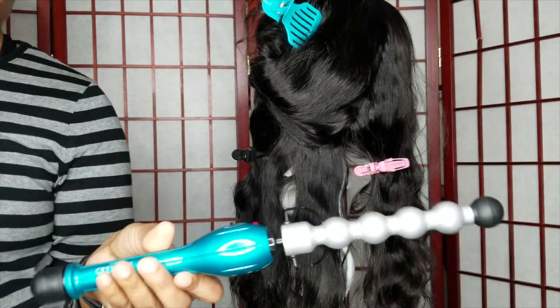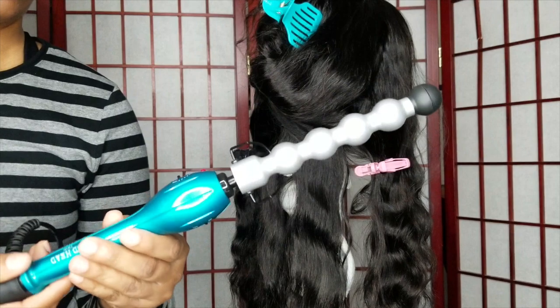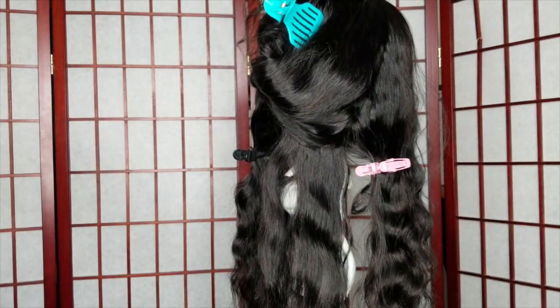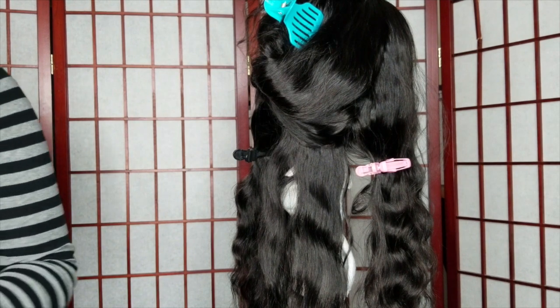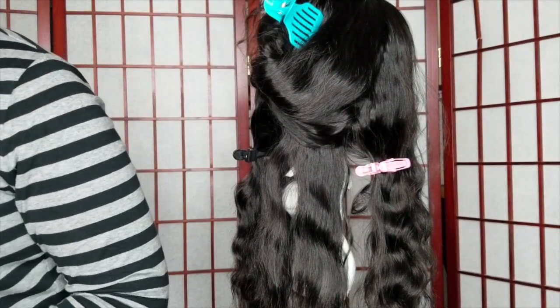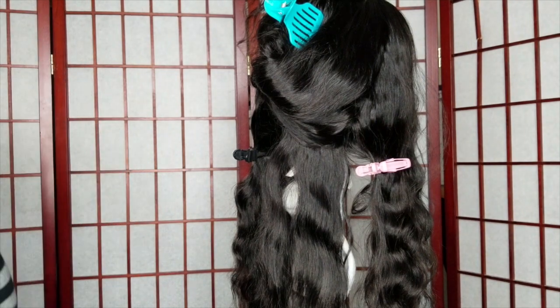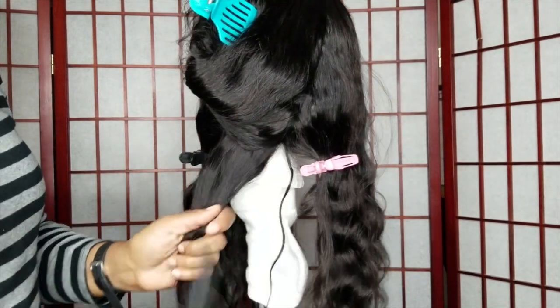This tool is from BedHead. I saw another YouTuber use it — it goes from a setting of low to high, and I had it somewhere between the medium and high settings. It does come with its glove, so you're definitely going to need that when you're doing these bomb curls. These are pretty much wand curls.